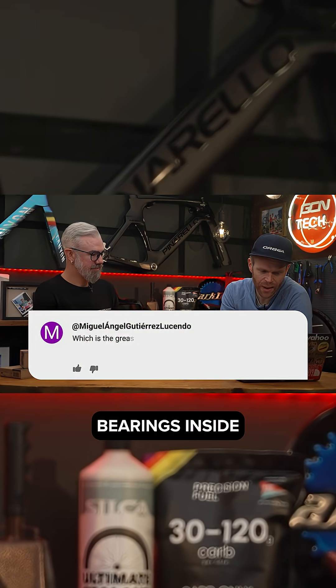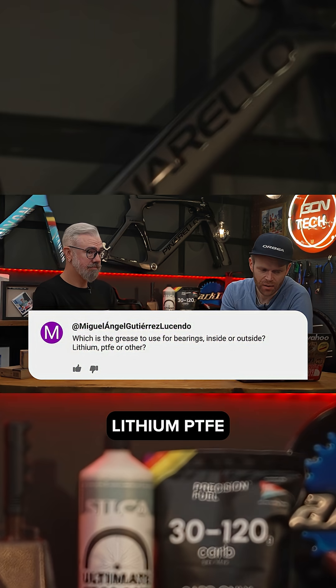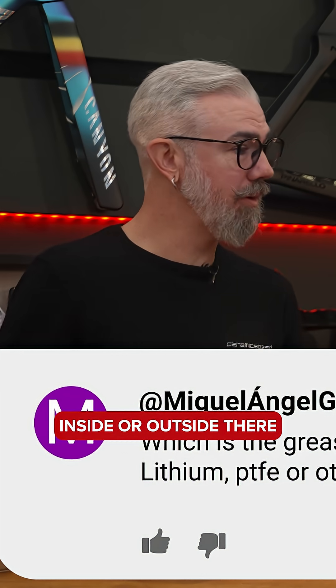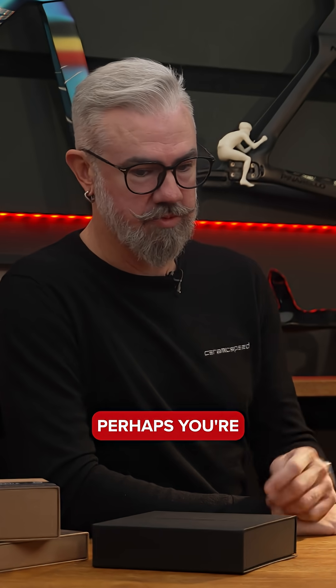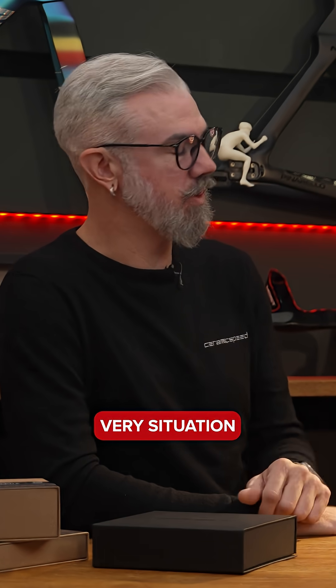Which grease to use for bearings — inside or outside — lithium, PTFE, or other? Interesting question. Inside or outside — you know, outside is going to depend on what you're pressing into, I presume, as far as the grease to use. Outside, you know, perhaps you're using something to protect over the face of it, but that's going to be very situation-dependent.